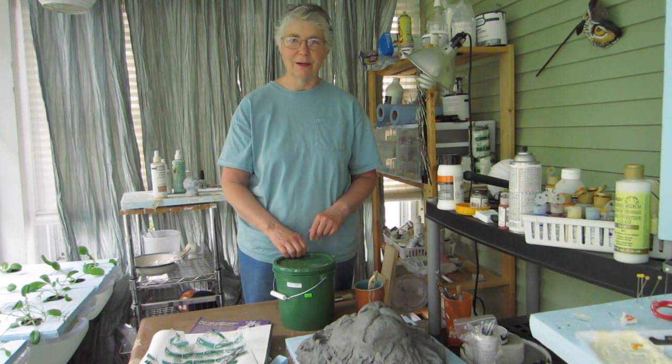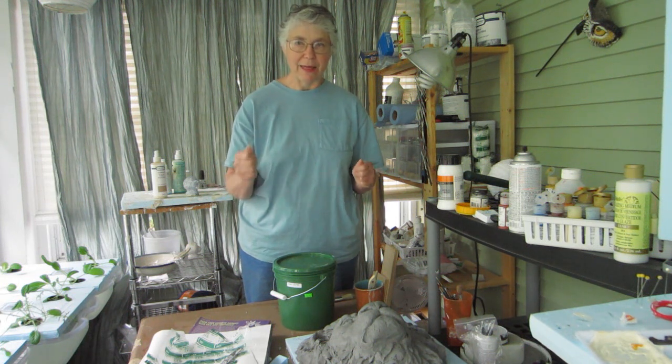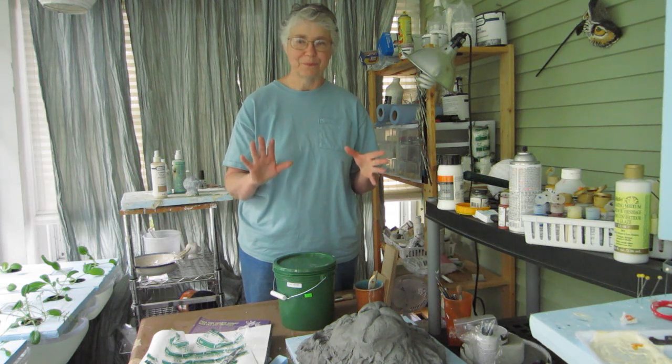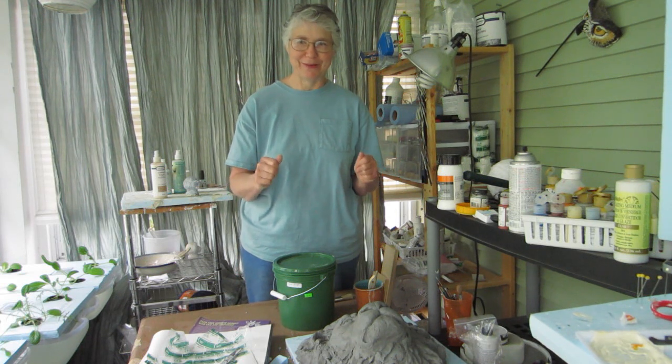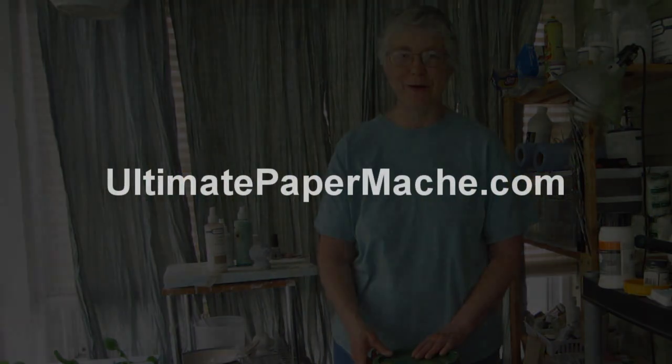Then I'll put together a video to let you know how that's actually done. After that, we'll be casting a thin-wall lion head, hopefully. It'll be my first one, so it's an experiment — wish me luck. So watch for that. If you haven't subscribed to my YouTube channel or subscribed to my blog newsletter, do so — we'll let you know when that's coming. And be sure to come visit me at ultimatepapermache.com. I'll see you there.